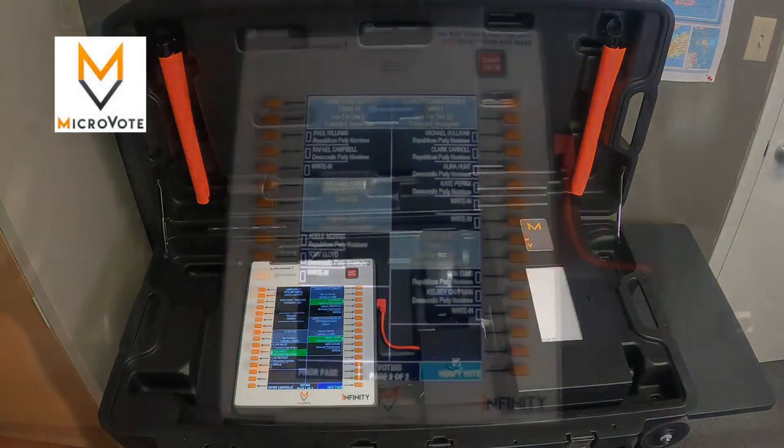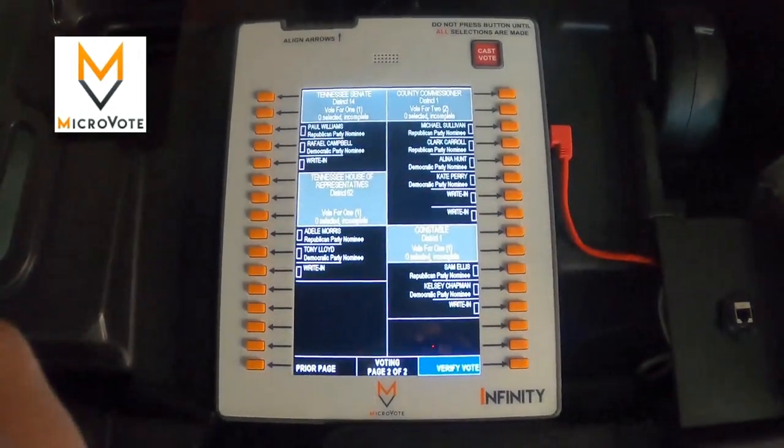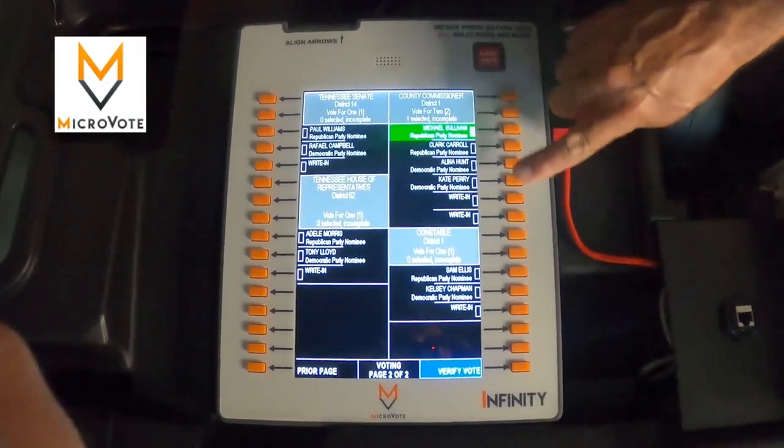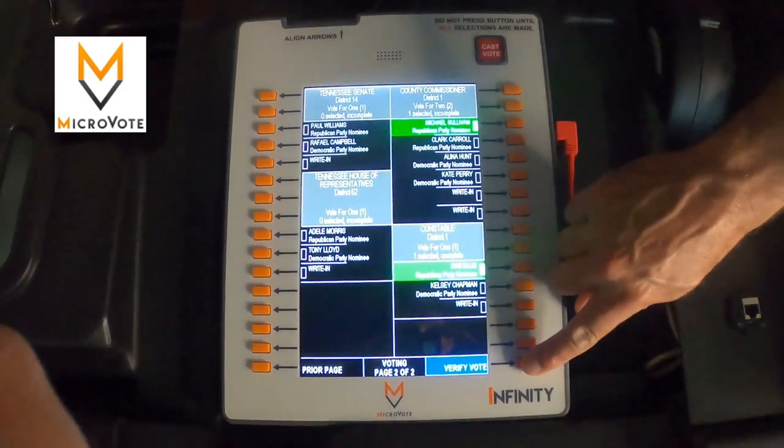Let's show you how it works. Once the machine has been activated by a poll worker for a voter, the voter simply moves through the ballot by pushing the button next to the candidate they wish to vote for. Selected candidates are highlighted in green. If there is more than one page on the ballot, the voter selects the next page button to move through the ballot.